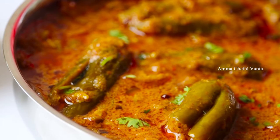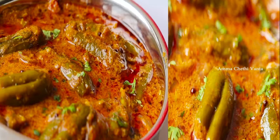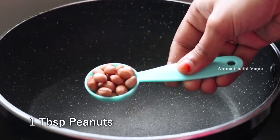I am going to show you how to make masala curry. First, let's try to make the masala. Then add 1 tablespoon of the curry.